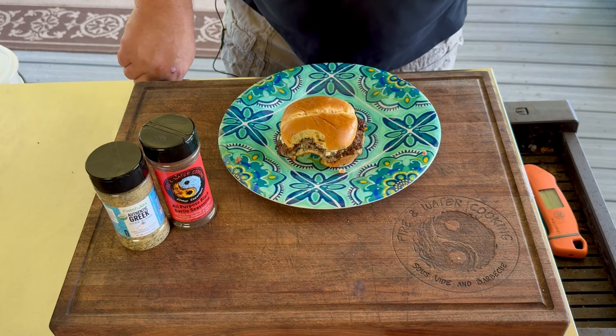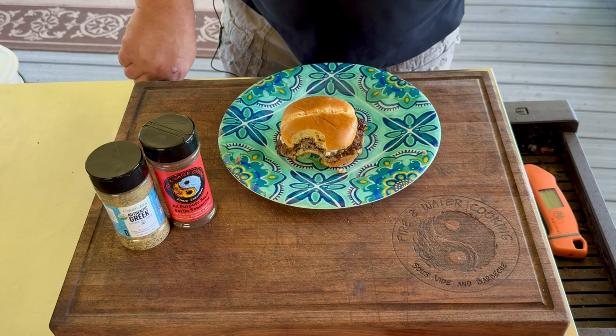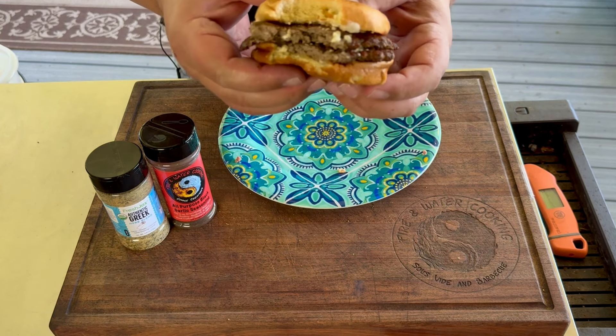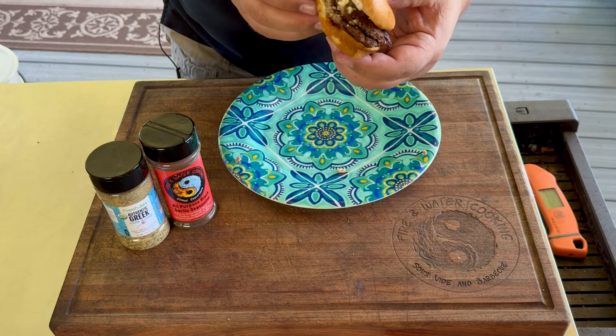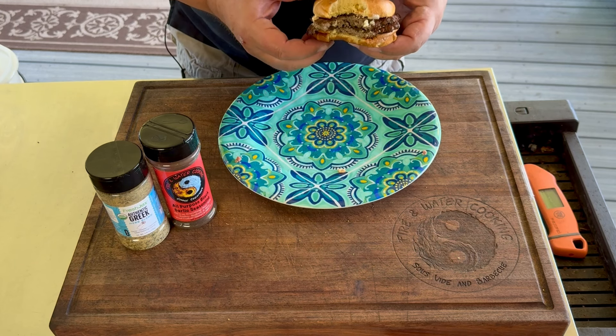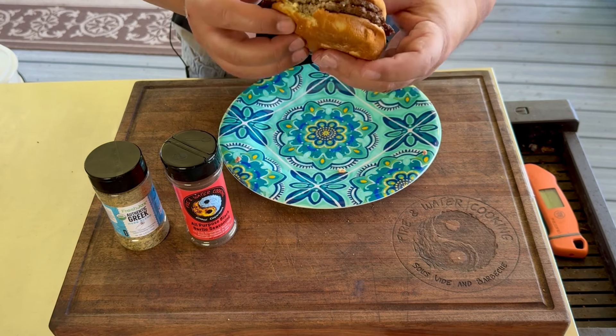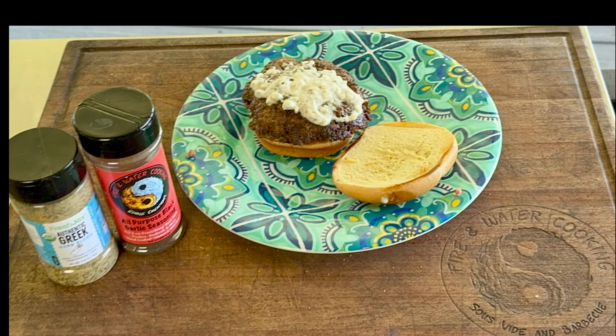Alright guys, I got this all ready to go. We're going to go ahead and take a bite of this. Very simple — simple seasonings, simple sauce. Lamb with Greek seasoning, smash burger. Wow. Even though it's simple, it's packed with flavor. There's plenty of fat in that meat, get a really unctuous flavor there. That lamb — very, very savory. Nice and crispy, crunchy, because we had that griddle really, really hot and got them really thin. The feta mixed with the tzatziki makes it perfect. Greek lamb smash burger — awesome.